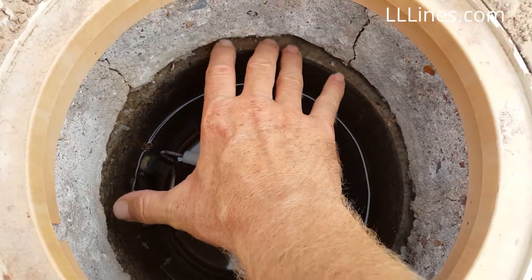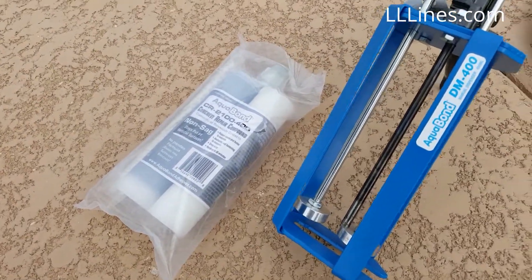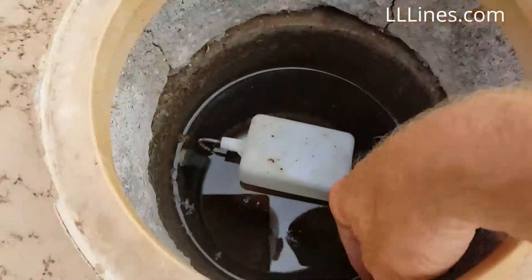So we're going to seal this up with the non-sagging Aquabond, the CR2100. This will be kind of a part two type video, but we're going to seal this all up with the Aquabond — just another good application.